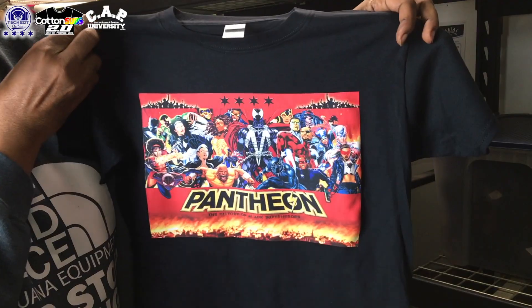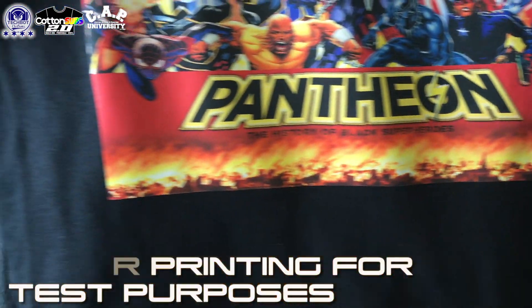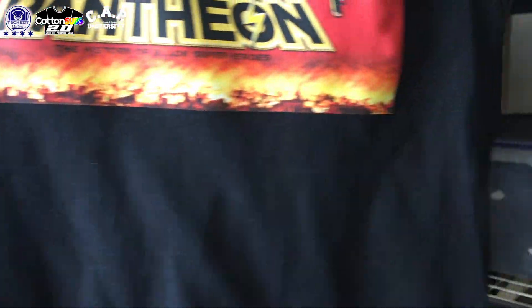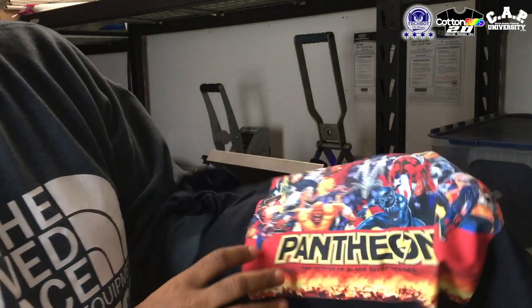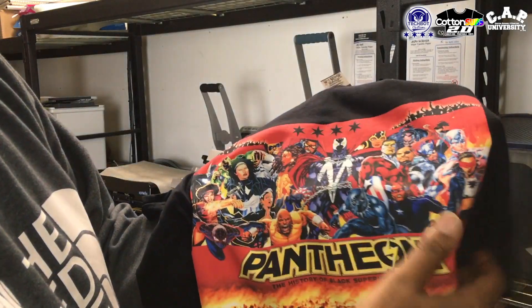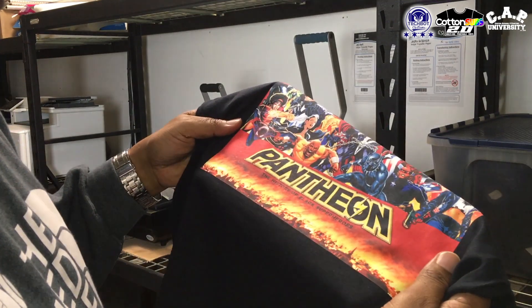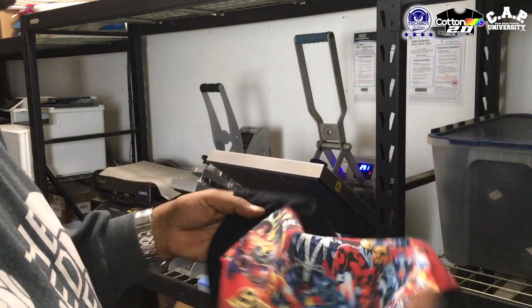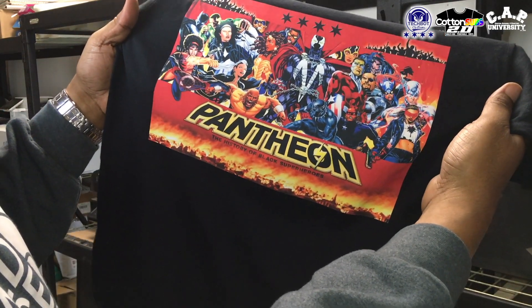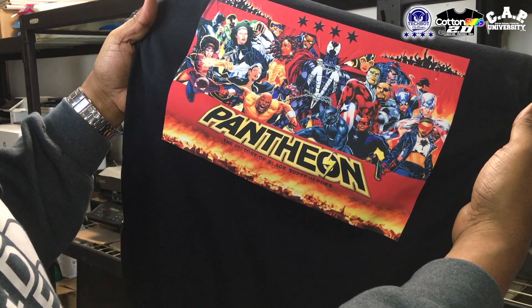Let me get y'all in front of it. So I told y'all already, this actually feels really good. This is not thick at all. So we're going to do our watch test and all that stuff, but we already did this already, guys — I'm pulling the trigger on this stuff. Look at them colors. Look at how it's popping.